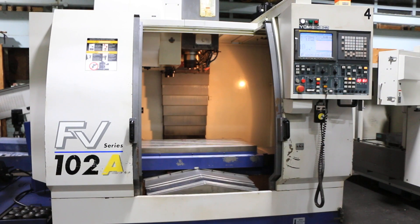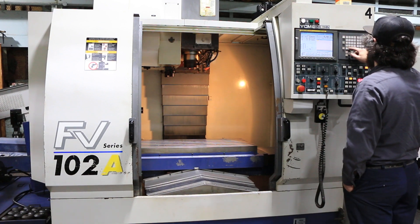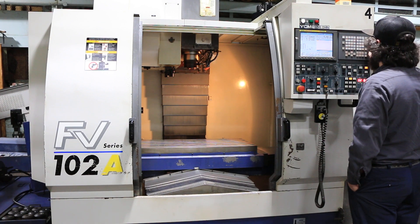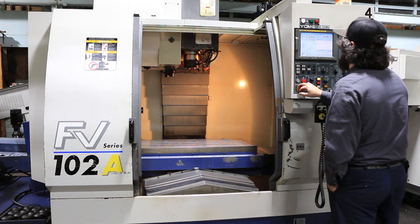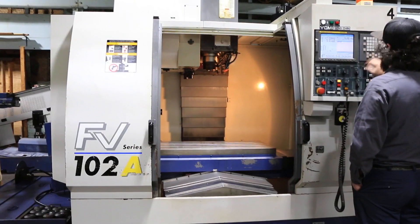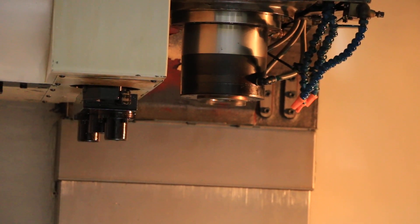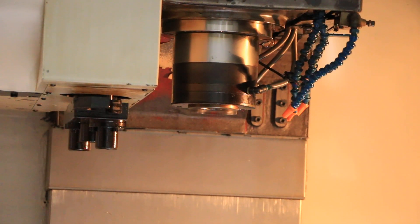We're going to run it for you. Running right now at 2500 RPM. The machine has a Fanuc MXB200i control. That's 4500 RPM. That's 5500. 6500. It does go up to 10,000 RPM. That's 8,000 RPM.